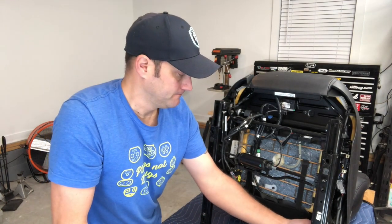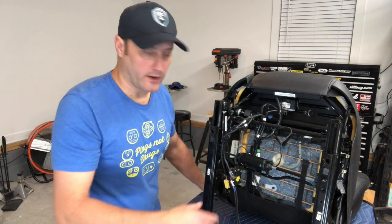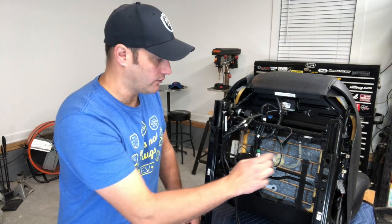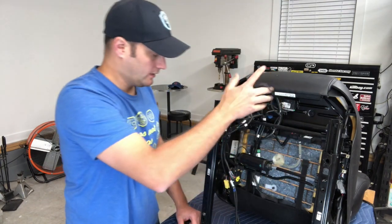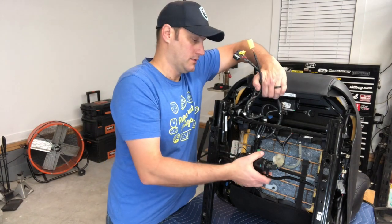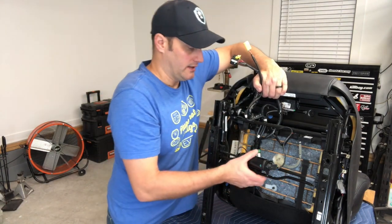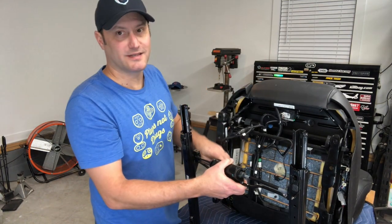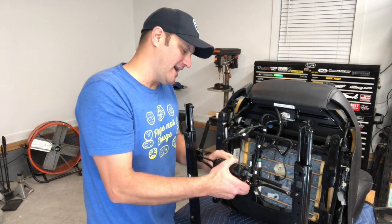That's the last nut right there — eight total, four on the left and four on the right. Now there's an electrical connector we need to disconnect, which is straightforward if you know your electrical connectors. We lift the seat up to relieve stress on it — and there are actually two plugs to disconnect.